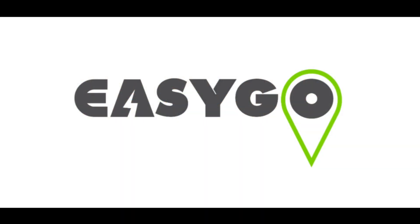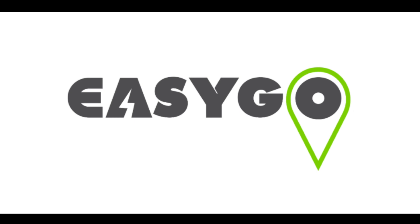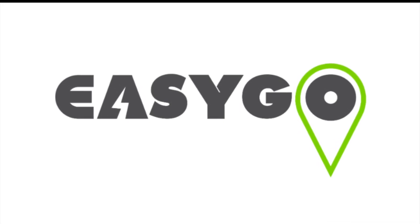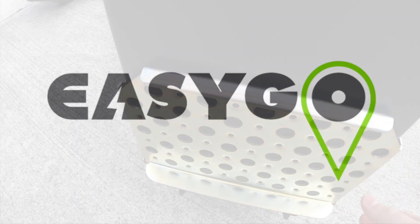If you're transitioning your commercial fleet — be that the cars, the vans, the commercial vehicles, even the dumpers to electric — you can get an e-fuel card from EasyGo by clicking the link on the screen or in the description.